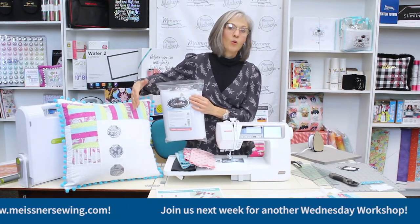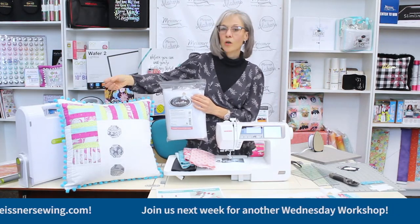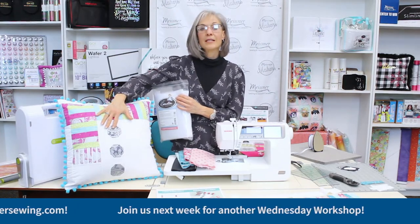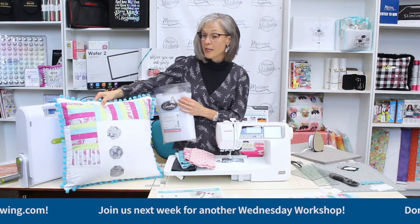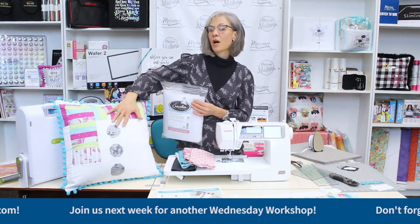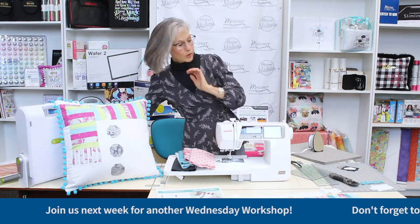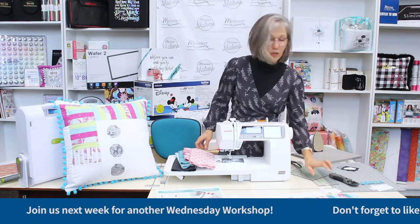Using fusible batting meant it didn't require any quilting. It also gave a little bit more softness and body to the pillow itself versus just being set inside with a pillow form on the inside. I just like the way it looks having that little bit of batting behind the pillow top versus just the fabric. The other thing you'll need is a rotary cutter, mat, and rulers.